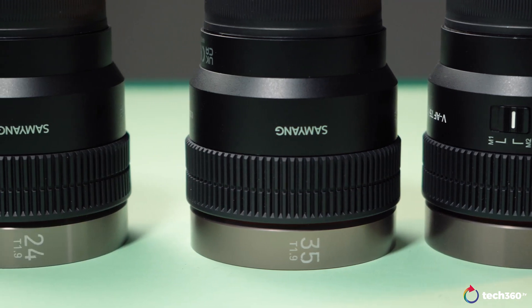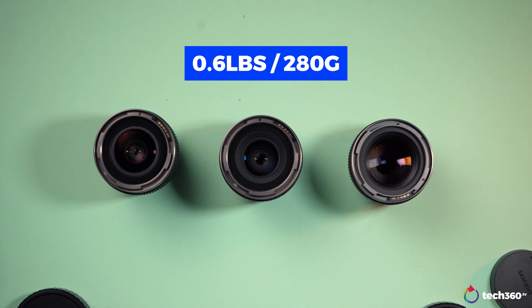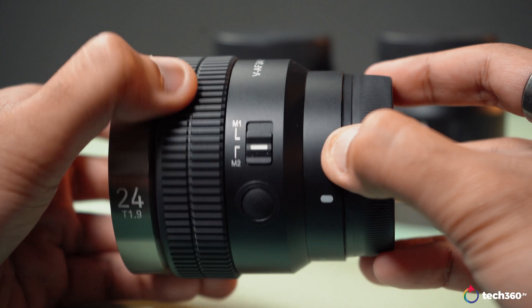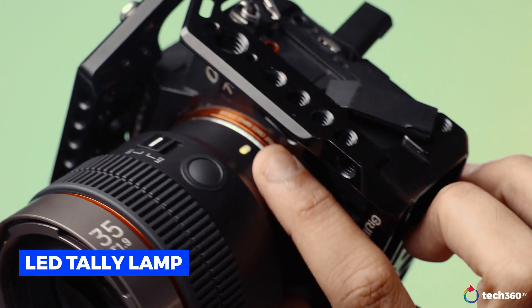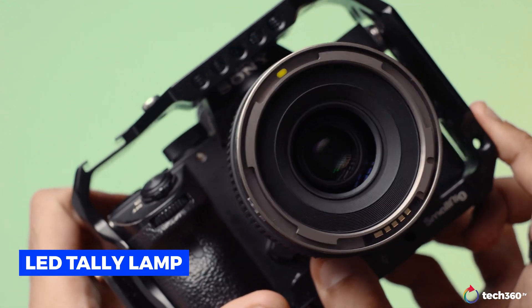These lenses were super convenient despite being different focal lengths. All of them are exactly the same size and weigh only 0.6 pounds or approximately 280 grams — a very lightweight and compact structure. They also have a feature I've personally never seen before on a lens: a built-in LED tally lamp at the front and a side mount index.